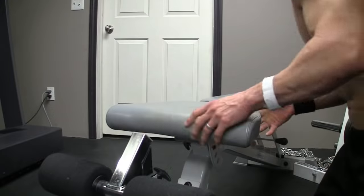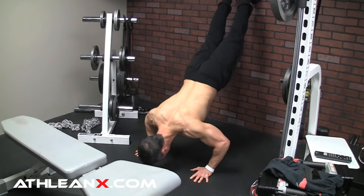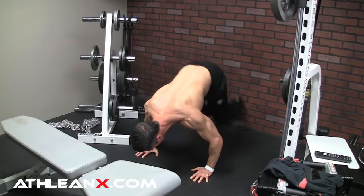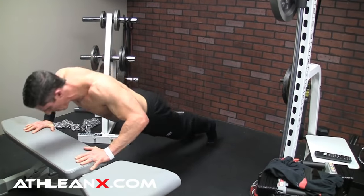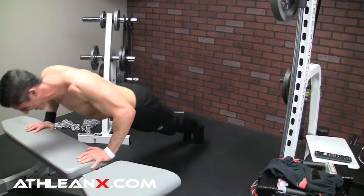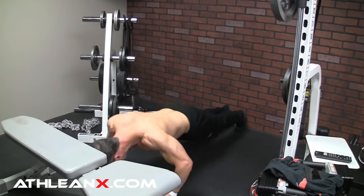I have the ultimate home chest exercise to hit all these areas together. You set a bench about 5 or 6 feet in front of a wall, depending on how tall you are. Position your feet up on the wall to perform a decline push-up — that's upper chest. Do 3 reps there. Then walk yourself down the wall until your feet are flat on the ground and do 3 reps of a regular push-up. Then get yourself immediately into an incline push-up position to work the bottom portion of your chest — do 3 reps there. Keep going back and forth, up and down, until you fatigue.